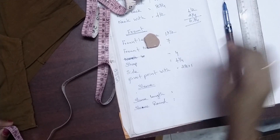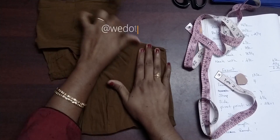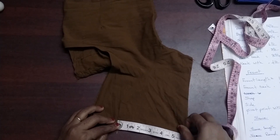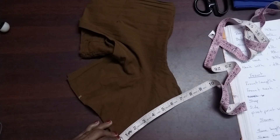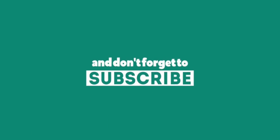Then the sleeve length. We put it on the sleeve. The measurements are 7.2, then 8.2, 8.3, 9.3, 10.3, and 11.3.